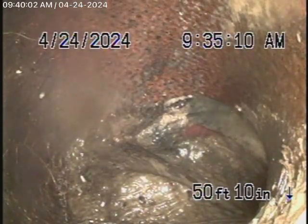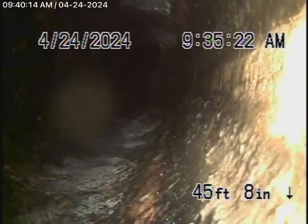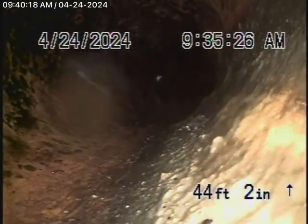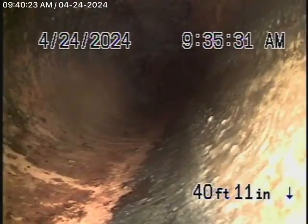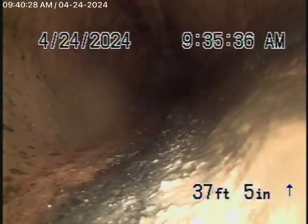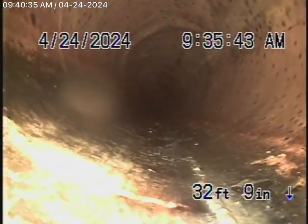These linings don't really stop roots from growing. So technically, that is a problem right at the city connection. This lining over here doesn't appear to be an approved lining anyway — it looks like a very thin lining. I'm not sure that whoever did this lining got a public works permit for it. A public works inspector would never approve something like that at this time.